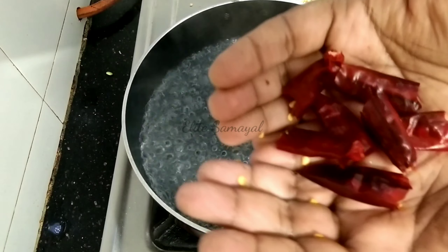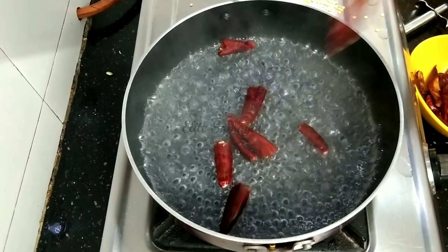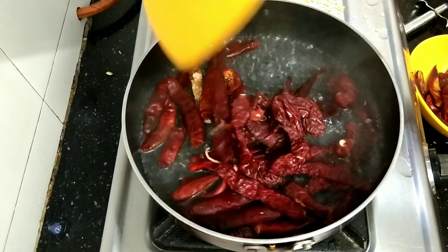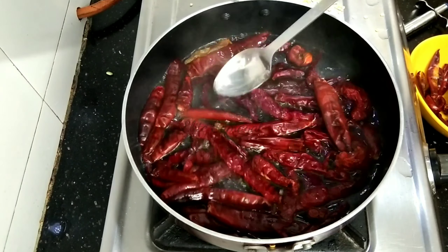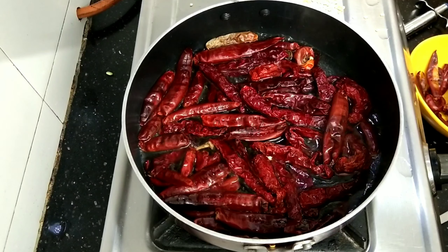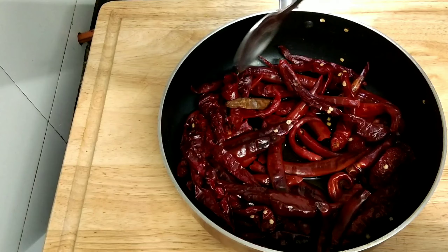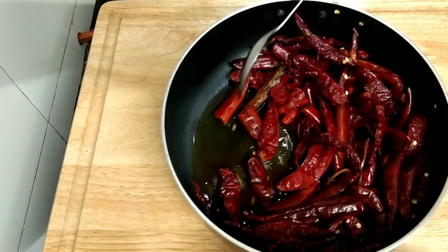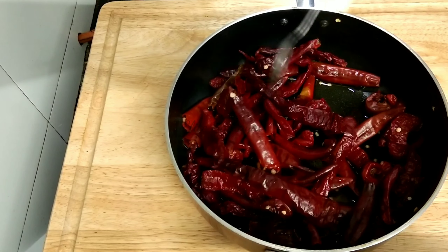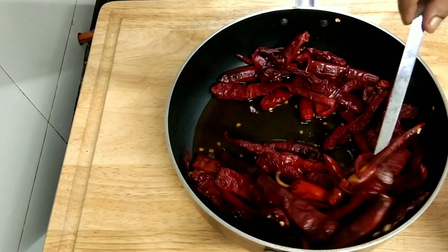If you want to see all of this, I will show the method. Put the red chili in — put the Kashmiri red chili in the middle. Soak it for about 8 minutes, up to 20 minutes. Now you can see the red chili is ready. We will put the red chili in the grinder.